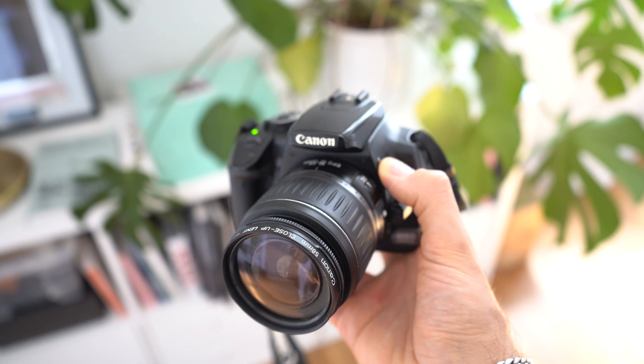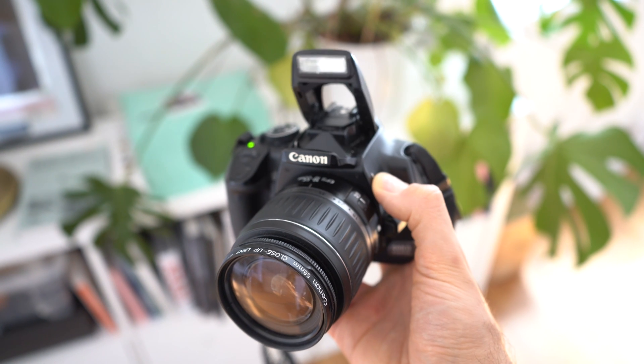Hello and welcome back to another video about camera scanning with the Valois 360 scanning rig. This video is a follow-up to my previous video with the Valois 360 scanning setup, and I thought this time I'd do a budget-friendly version and use the first digital camera I ever owned — a Canon EOS 400D — to see if I could scan my film with that camera and get usable results.